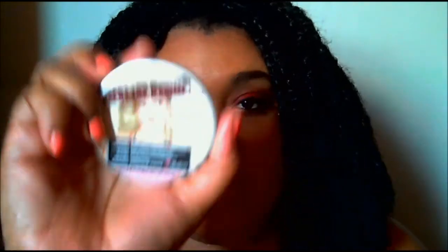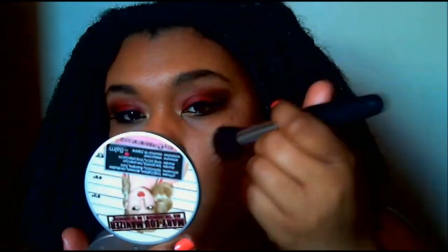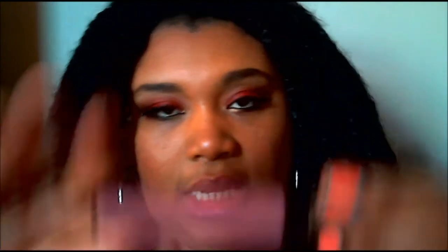Next I'm going to take The Balm's Mary Lou Manizer and apply this as my highlight. For my lips, I'm going to take MAC's Viva Glam 5, which is this nude color, and I'm also going to take L'Oreal Couture Shine in Elite and apply this to my lips.